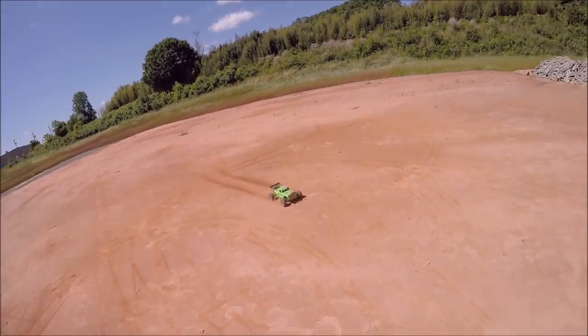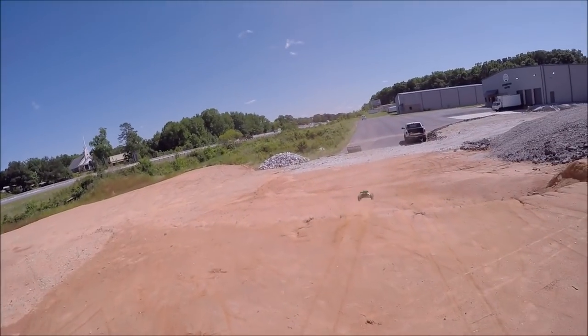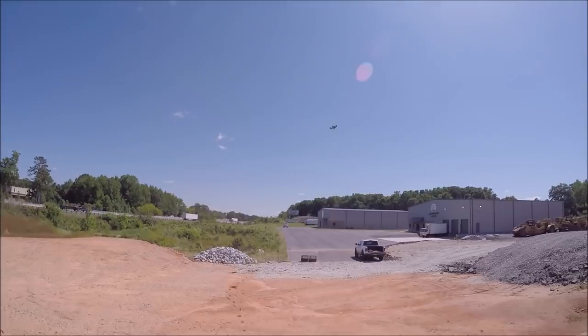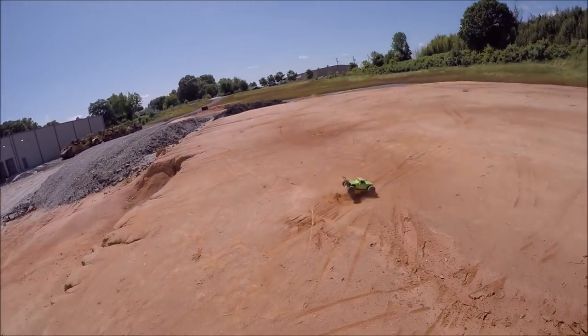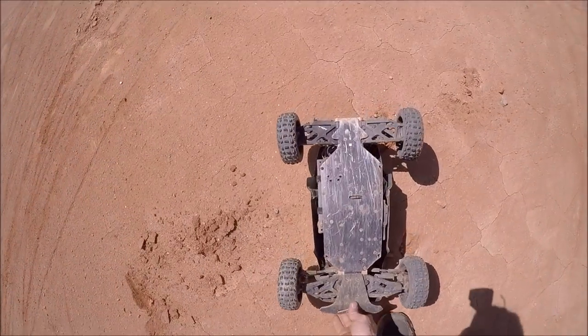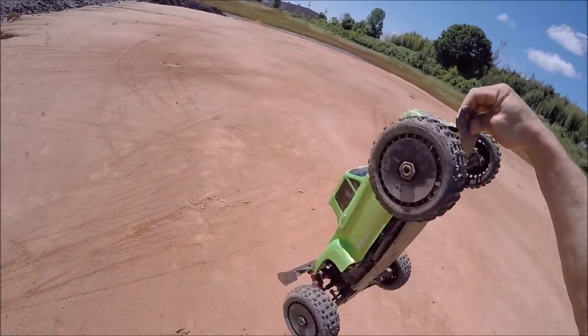Alright, we're gonna try the gap jump — jump to the bank. Yes sir! Man, that chassis has got a gnarly twist in it.